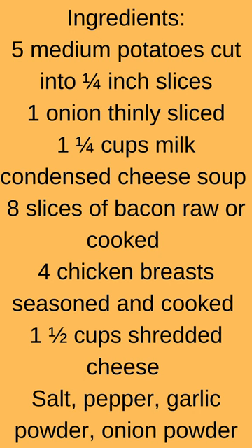Cheesy Chicken and Potato Bake. Ingredients: 5 medium potatoes cut into 1/4-inch slices, 1 onion thinly sliced, 1 and 1/4 cups milk, condensed cheese soup.